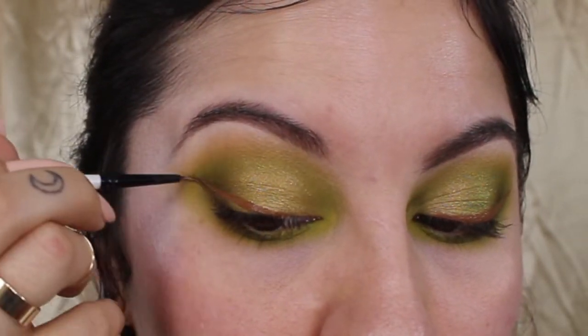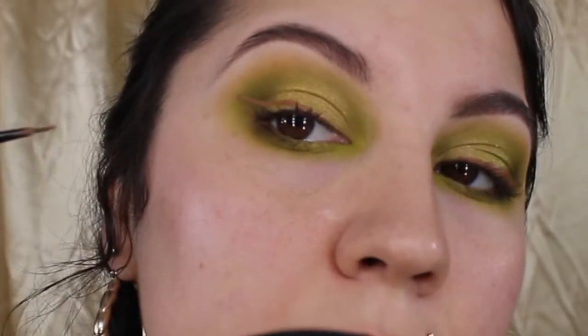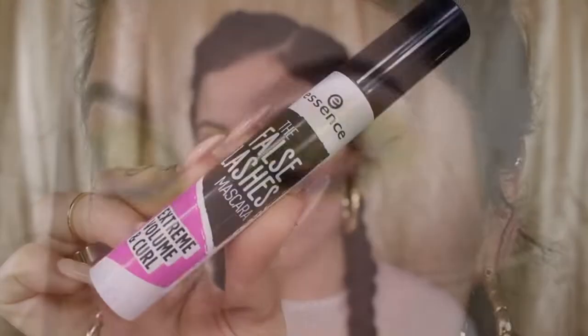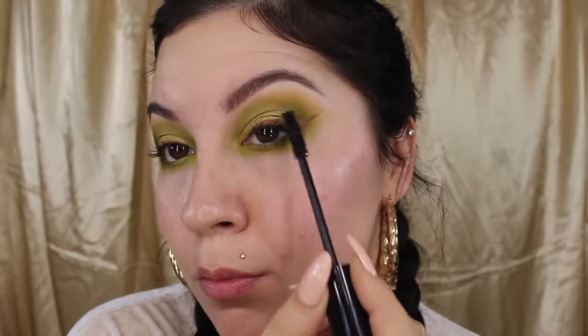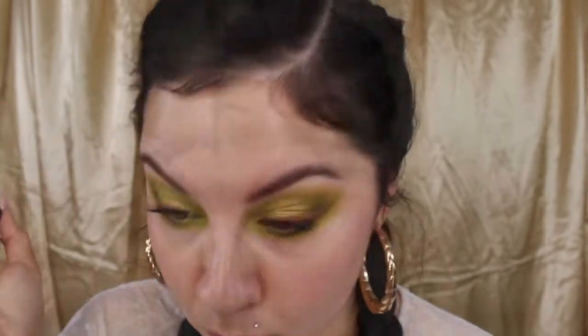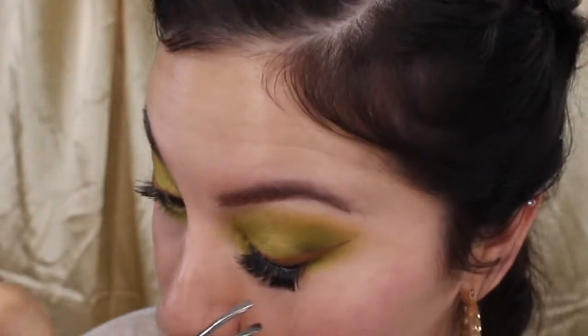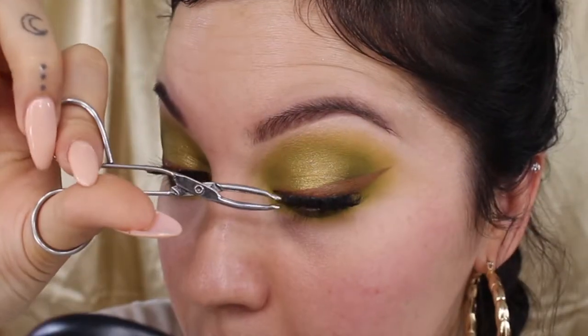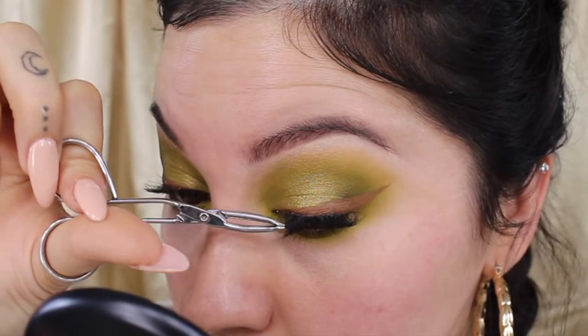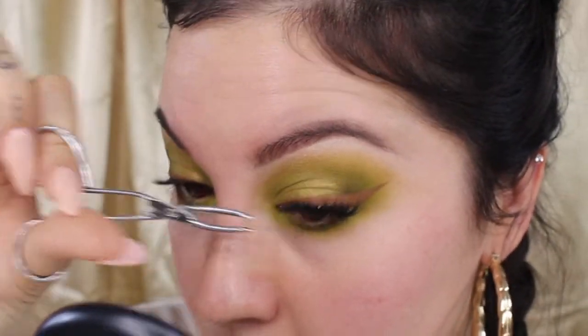Then you want to go ahead and do the same thing on the other side, making sure that they look as even as possible — the goal is to get these lines sharp. Next is mascara, and for this look I'm using my Essence False Lashes Mascara. This mascara is bomb and cheap. Now I'm going to go ahead and apply my Kiss Lashes in style 01. When I apply my lashes, I like to use some tweezers and place them in the center of my eye first and kind of drag them outwards.